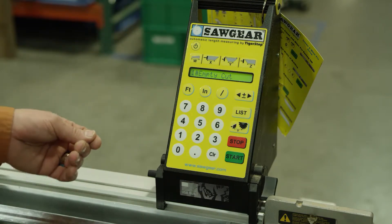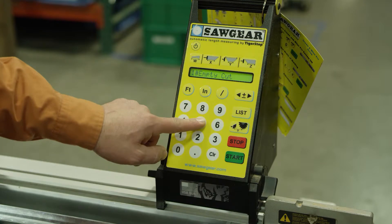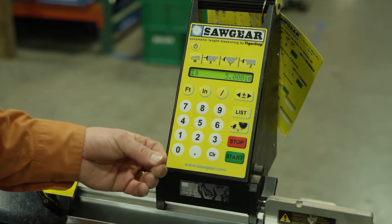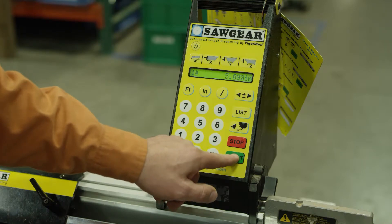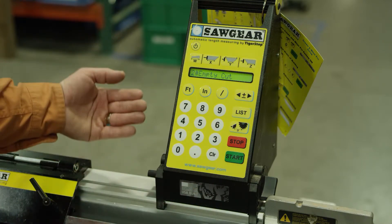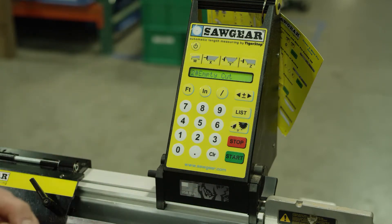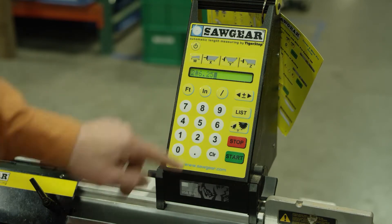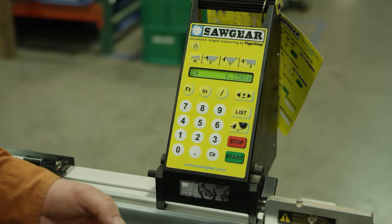So we're entering the distance that we want it to go to. We'll press 5 and press start — it'll move to that position. We need to press start again to move to the next position. For this one we'll move to 6.25 and press start. Again it will move to that position.